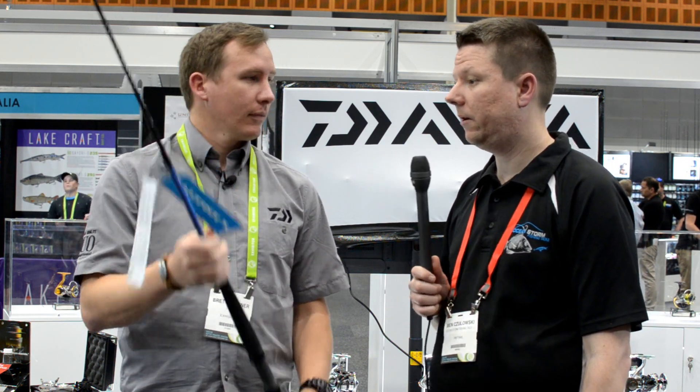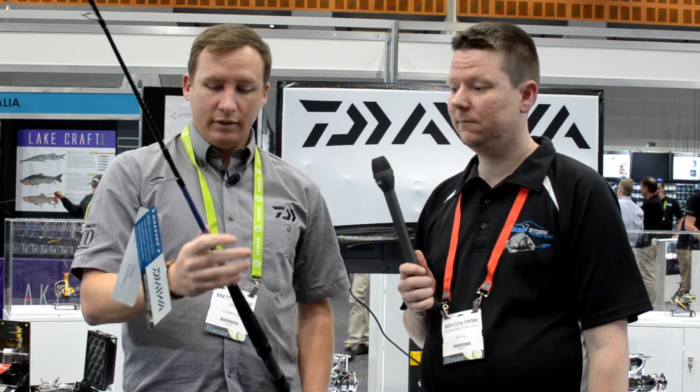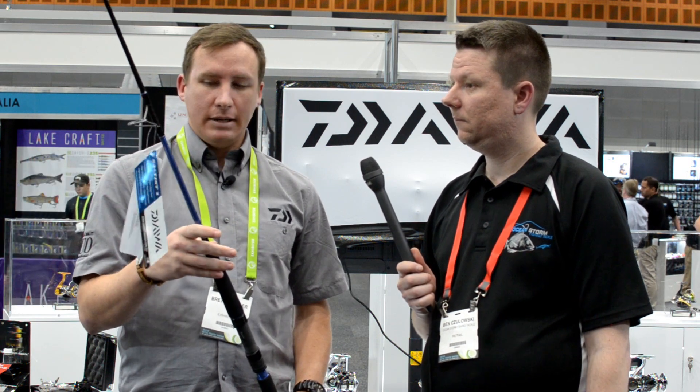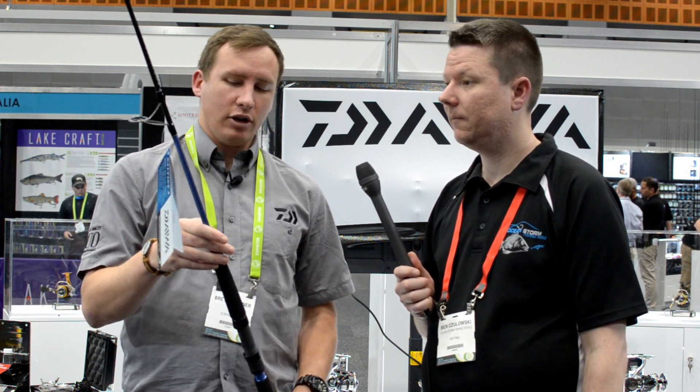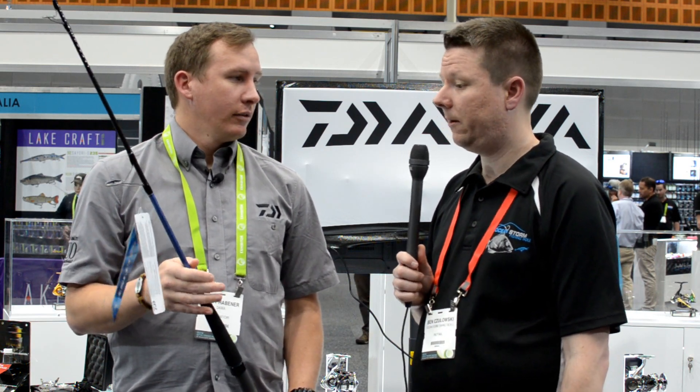They're available now. So it's basically across the range — popping, jigging, light tackle, snapper fishing, and there's a combi jerk in there too, which is always very popular across the range. Thanks for showing us the rods and you can check them out at fishingtackleshop.com.au.